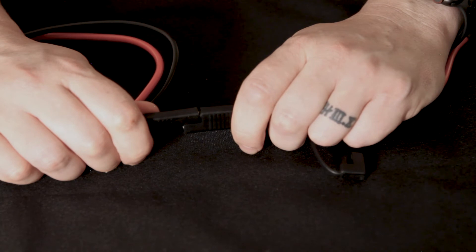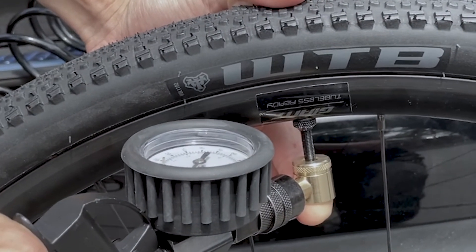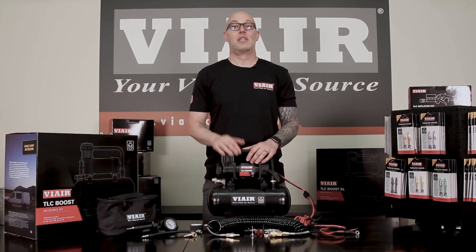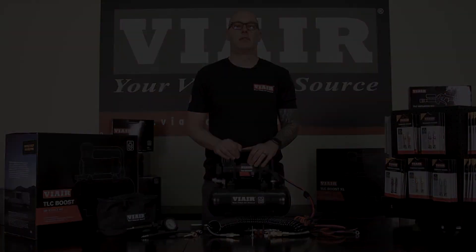Remember, the vehicle's engine must be running to have any of the products fully operational. The TLC boost is built for the professional or the cyclist who wants it all — made for cyclists, by cyclists.